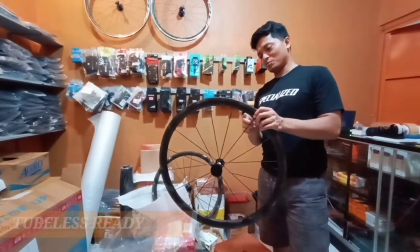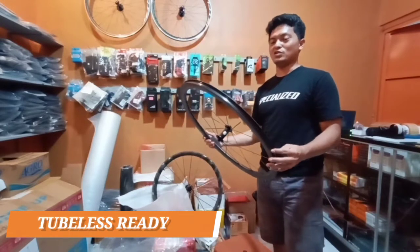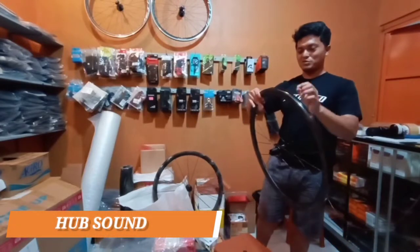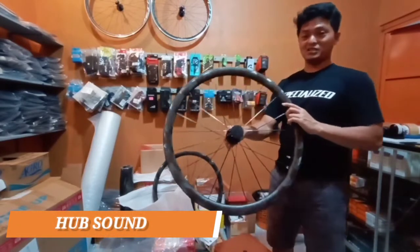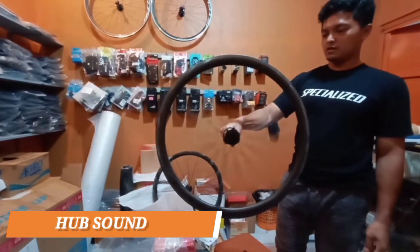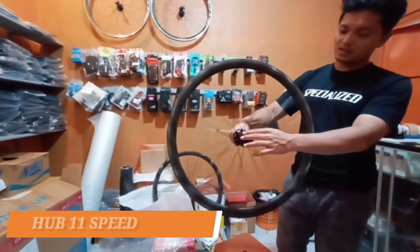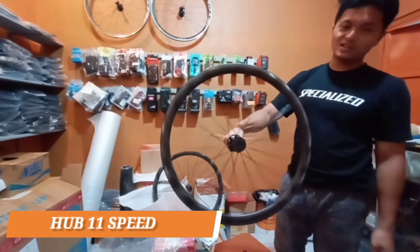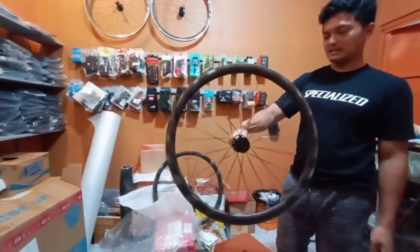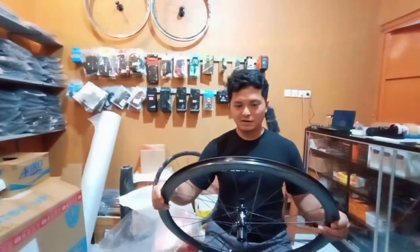We have a 2-blush valve — the headset is 2-blush ready. Let's listen to the sound. The sound is fantastic, the freehub sound is also great.